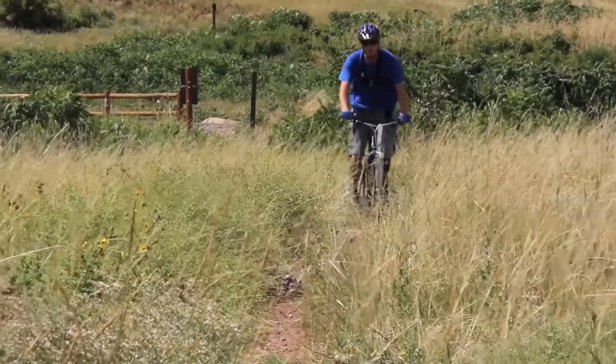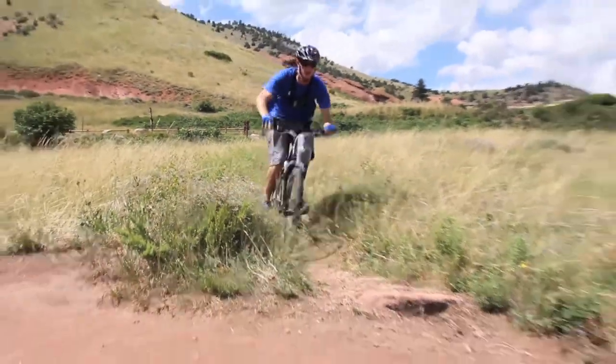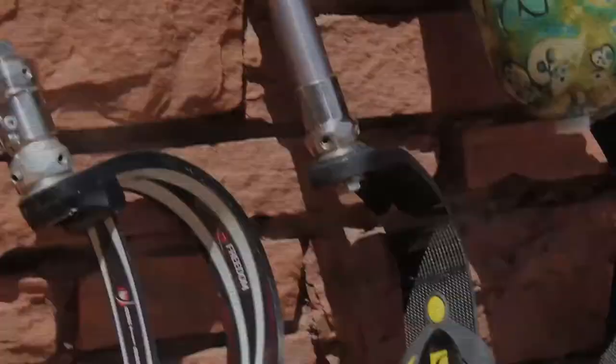Foot. Depending on your strength, activity level, and goals, you and your prosthetist may choose from hundreds of feet for your artificial limb. Designs are constantly being improved to provide the most comfort and best function.